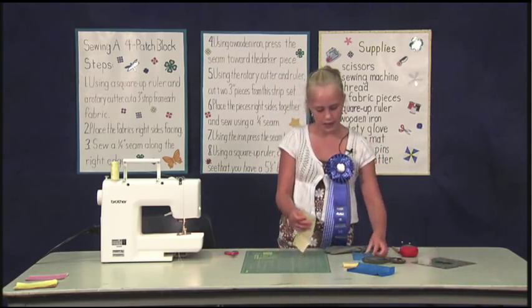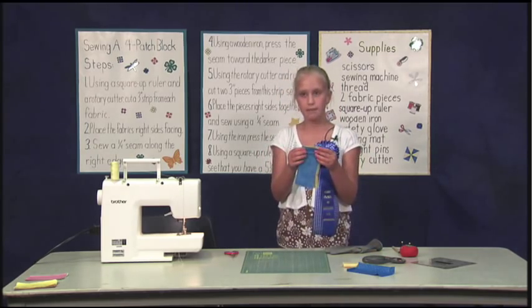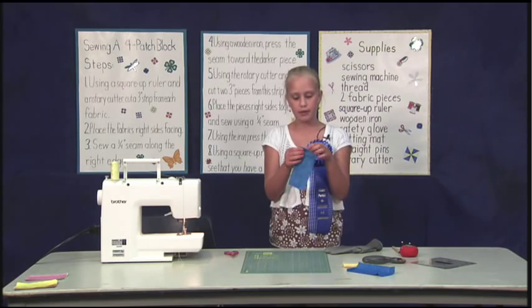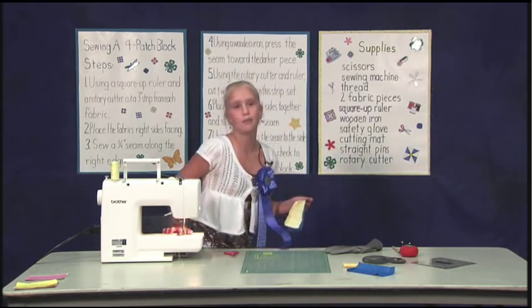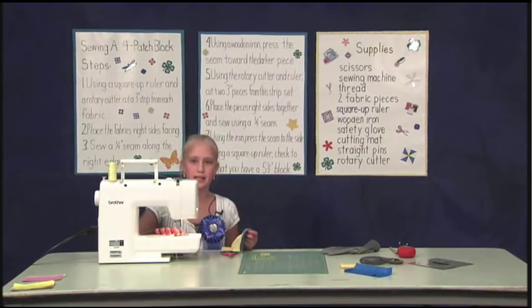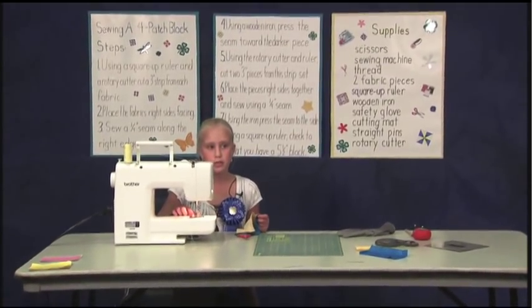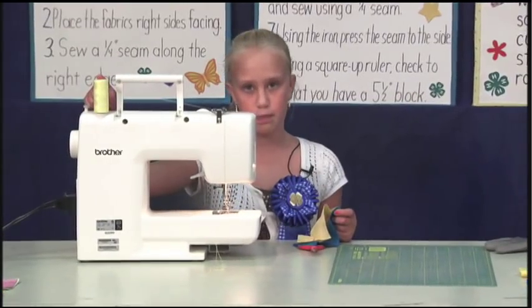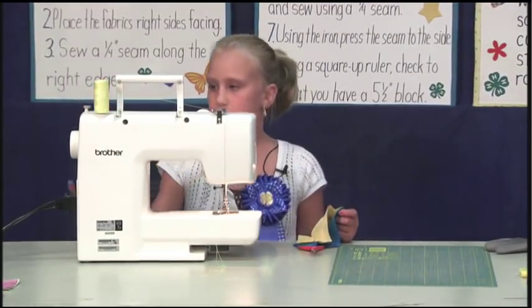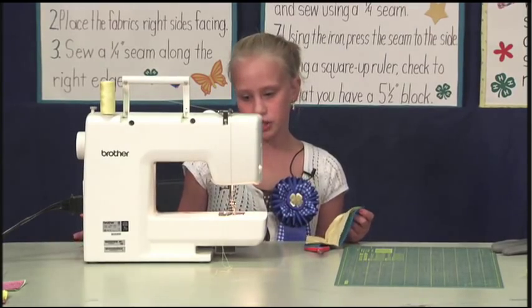Take the two pieces, place them right sides together, and sew a 1/4-inch seam. I call the right sides of the fabric the pretty sides. I like to use an extra guide on my sewing machine, even though the machine has a guide built on it. I've placed this guide 1/4-inch from the needle — this assures me that my seam allowance is accurate. I'm using matching thread for this project. I have my machine set on 2.0, which is about 15 stitches to the inch.